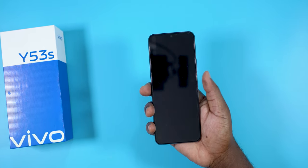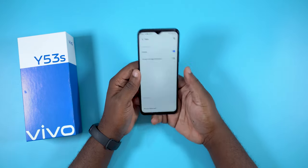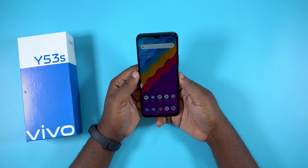It takes just 0.24 seconds to unlock the smartphone. As for the face unlock feature, it's also blazing fast and works very well.